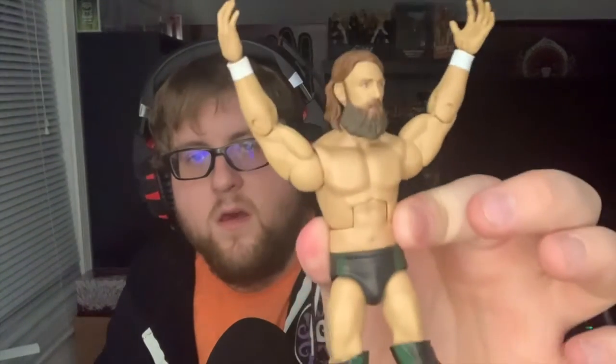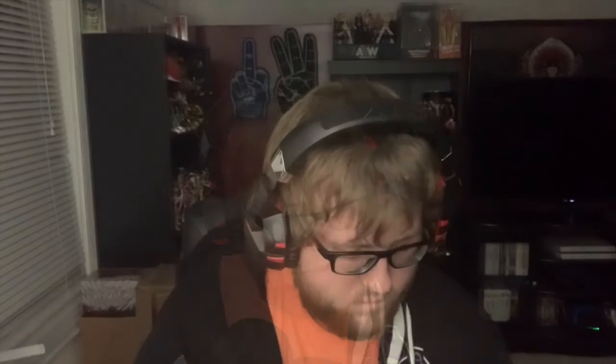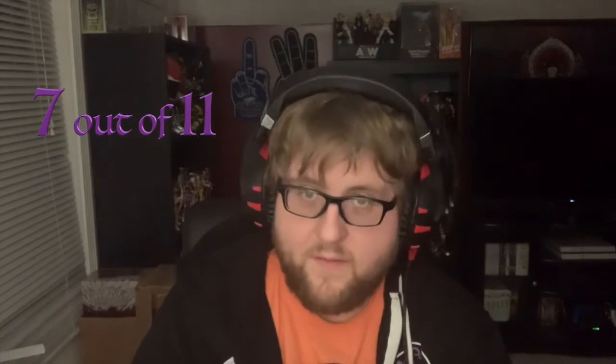That's gonna wrap it up for my review of Elite 79 Daniel Bryan, the leader of the Yes Movement. It's a solid figure — I'll give it a seven. Good detail, not much you could do differently with that figure, good head scans. I'm saving the higher tiers for the really elite figures. If you pick this figure up, let me know — share some photos or let me know what you think in the comments below.